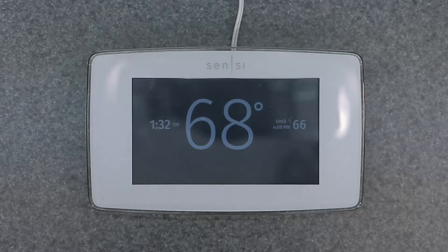Welcome to the channel. Today's video is going to be covering the Emerson Sensi ST75 digital smart thermostat — a super cool thermostat, easy to use, very intuitive. Let's get into actually showing you guys how to manually override the temperature set point.